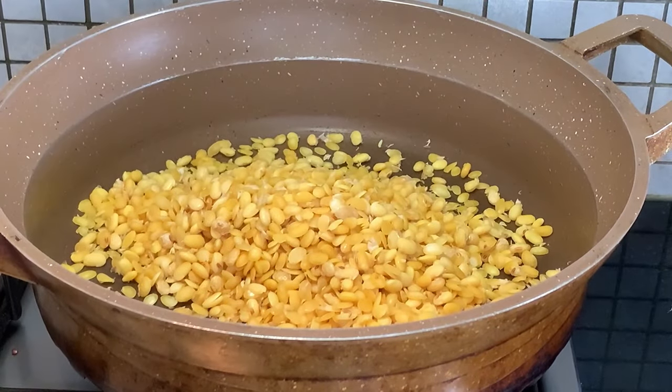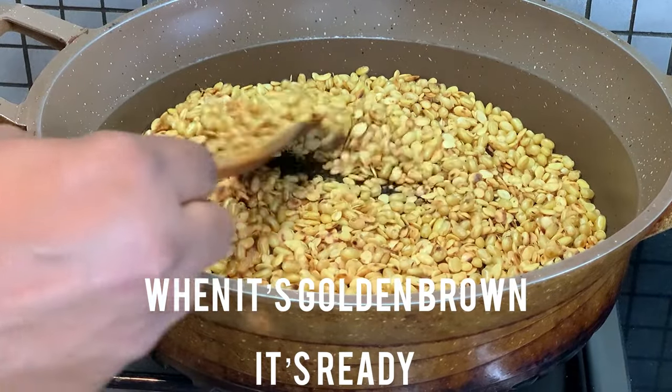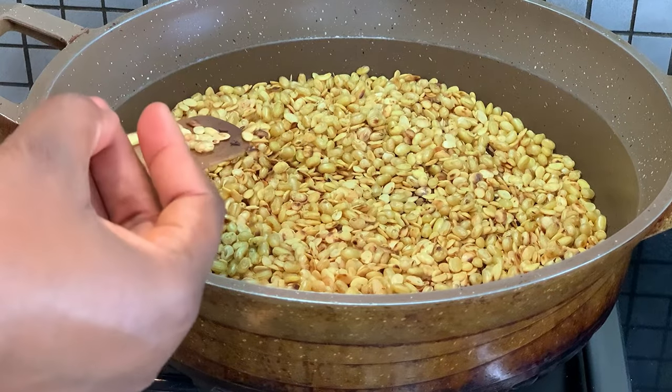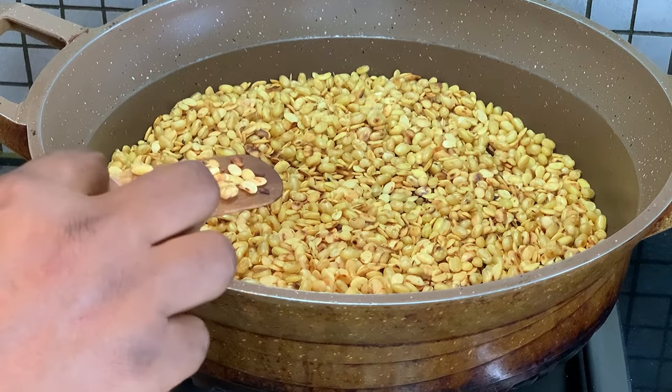I'm going to go ahead and also roast the soya beans and the rice as well. When the soya beans turn golden brown, I know it's ready. Same thing with the brown rice — when it turns really brown, I also know it's ready.